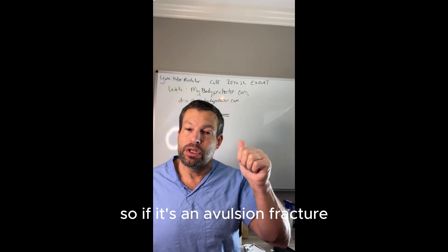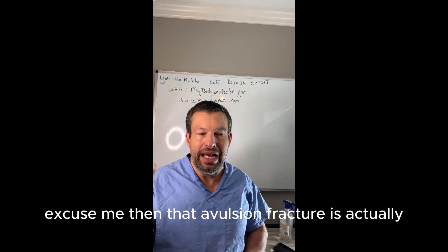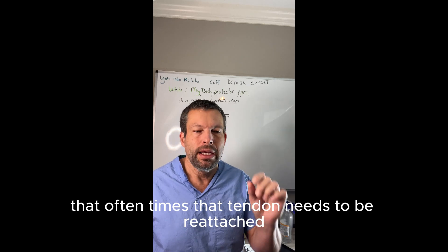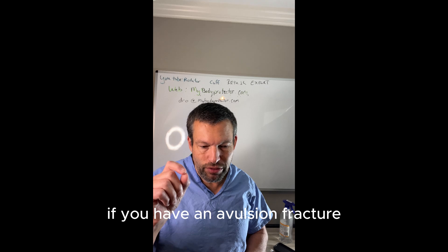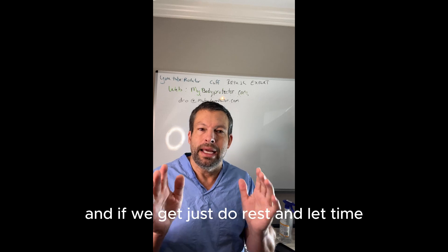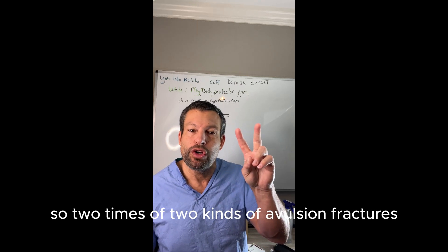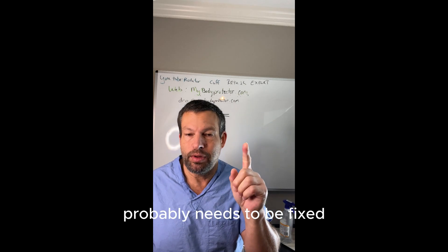So if the tendon takes off the little piece of bone, then oftentimes that tendon needs to be reattached. That little piece of bone is not as important because it's really about the tendon. If you have an avulsion fracture where the ligament tears it off, oftentimes we don't have to worry about that so much — if we just do rest and let time and let it heal, often that's all we need to do for that kind of avulsion fracture. So two kinds: avulsions where the tendon is pulling out the bone probably need to be fixed.